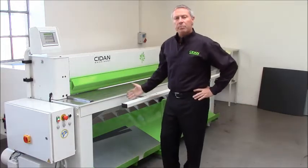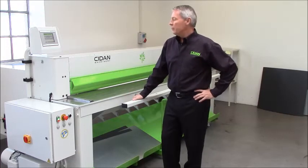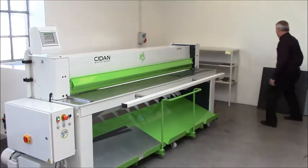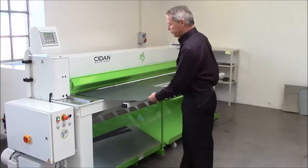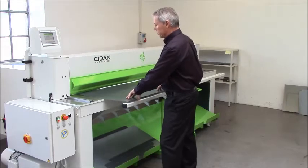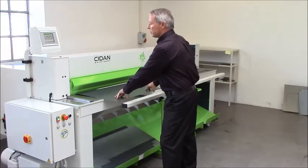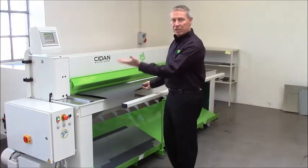You can have different modes of cutting: single cuts or continuous cuts. If you want to cut continuously, you will use the full speed of this shear. I will now demonstrate cutting small strips. You set the amount of pieces that you desire and the machine will start automatically.